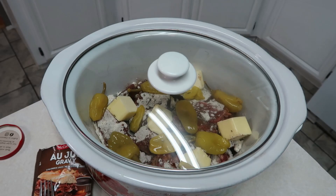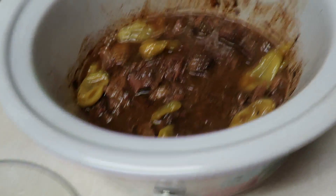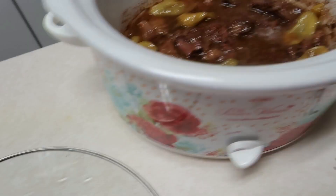It's done — I turned it on high for the last 30 minutes. I'm going to take these peppers out, as we always do. I made some easy Suddenly Salad pasta salad, and we're going to have it with some sweet Hawaiian rolls.